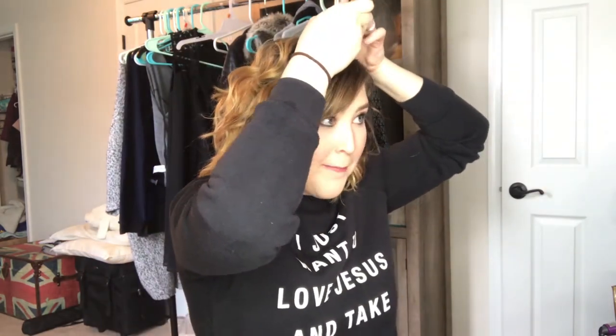Moving on to the next one — this has been in a couple of my videos because I love braids and I wish that I knew how to do more braids so I could incorporate them into my everyday look. But this is as awesome as it gets on my part.